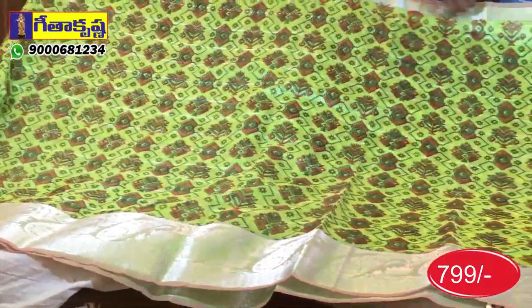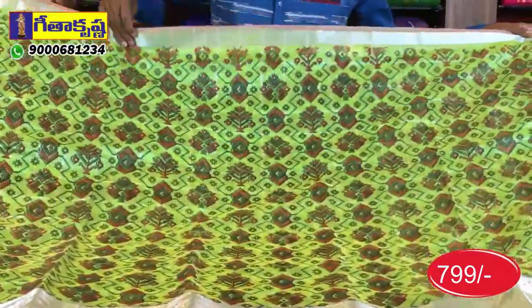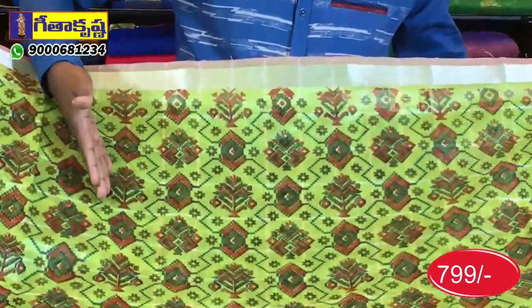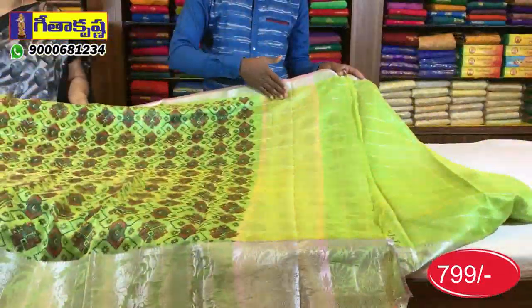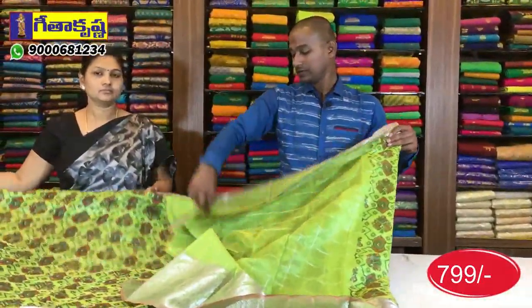I am wearing a pink color combination. This can be seen in silver as well. This is a print on the other side. Check the background design as well.